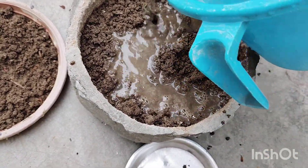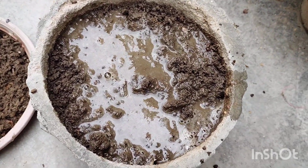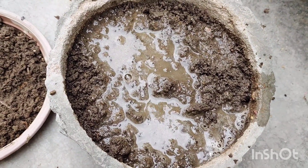If the soil is dry, you can water it properly. I put a little water in it because it was dry before.